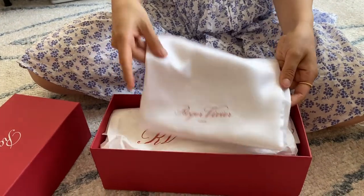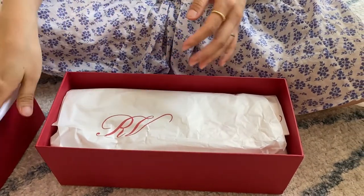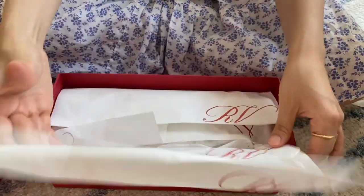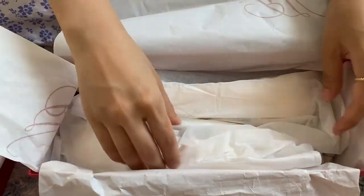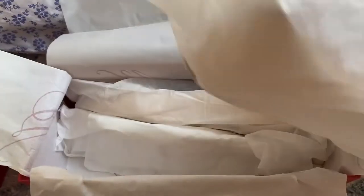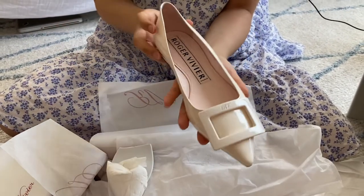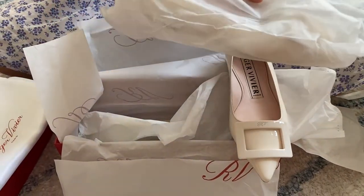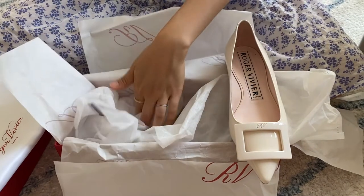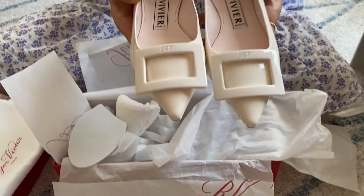It comes in the little shoe bag, and here are the shoes. It looks like so. Isn't it so pretty? There's one, and here's the other one. They look like so.